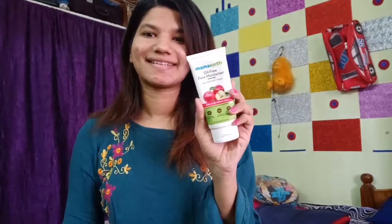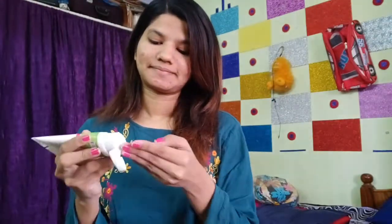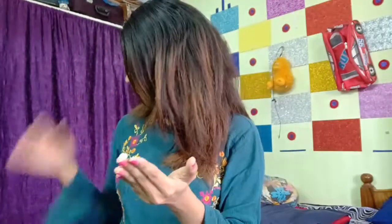So first in makeup I am using a moisturizer with SPF. This is Mama Earth oil-free moisturizer because I have sensitive skin and also acne problems. The oil-free moisturizer is good so that it won't make you oily or cause acne issues. I will put the link in the description box so you can easily purchase it on Amazon. I am applying it all over the full face with a nice massage.